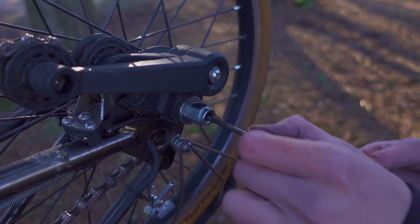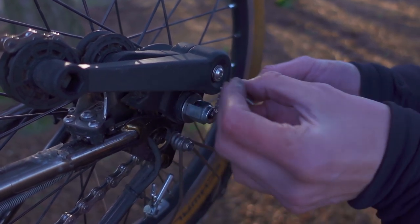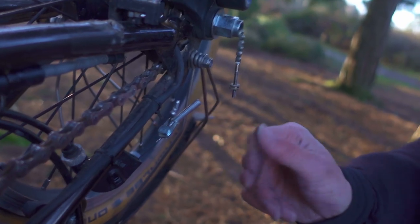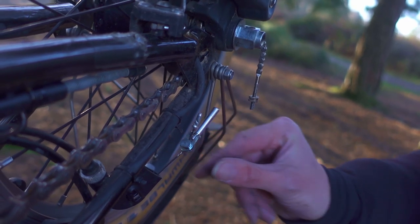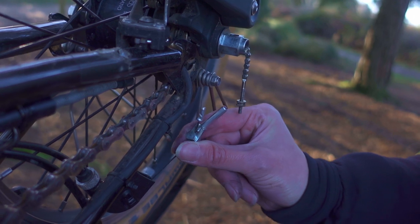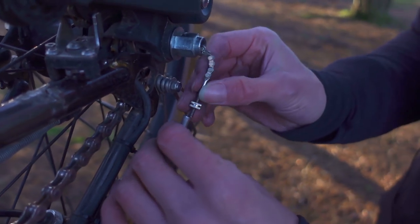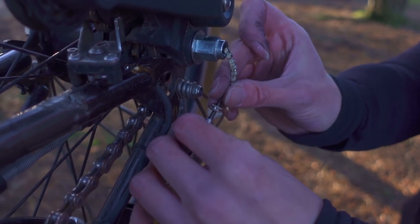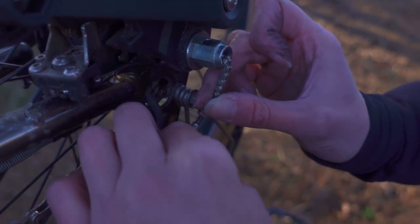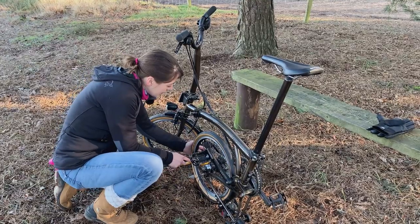Next I'm going to put the gear indicator chain back in. Because I didn't check what gear I was in before I stopped with my puncture, I'm now going to make sure I'm in the highest gear before I adjust my hub gears, so that the cable is at its slackest. Then I'm going to attach the gear indicator chain using the knurled nut. We were just about to show you how to set up the hub gears but our camera ran out of battery — it's such a cold day — so we've put a link to the video we made before on setting up hub gears. Now I'm going to pump the tyres up.